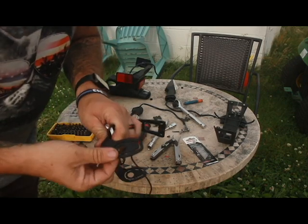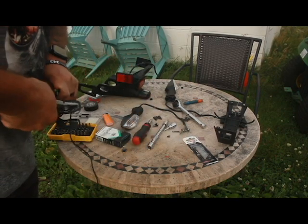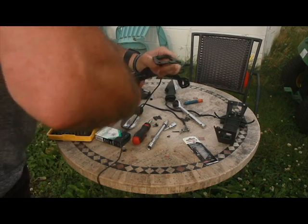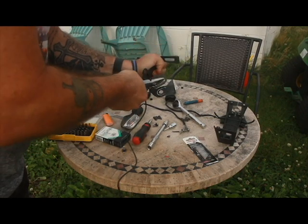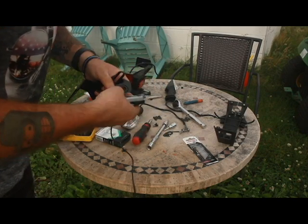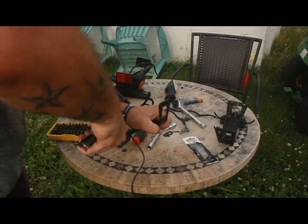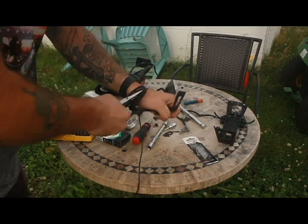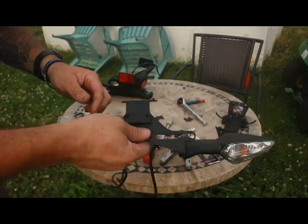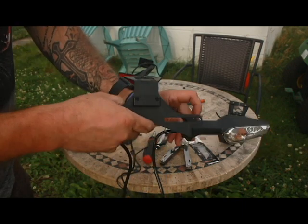Now we're going to move on to the fun part — trying to pop these tabs out. These things were a pain last time. Just work them back and forth until the metal is weak and it breaks out. Don't do this if you're going to run the aftermarket signals — the ones that he sells or your own set. You don't want to break these out. Now we've got everything together: LED light, turn signals, all of that stuff is back together.